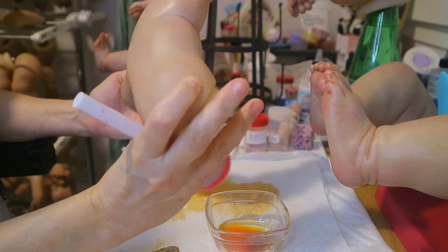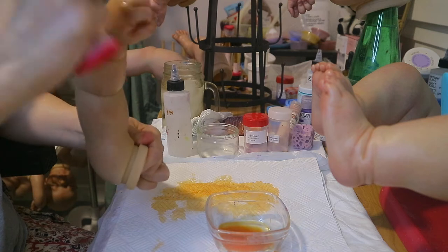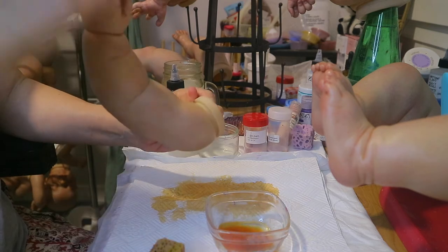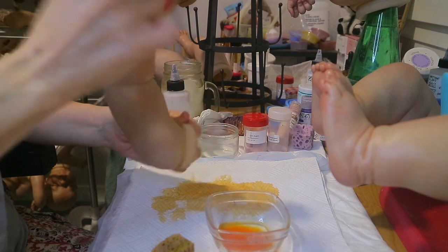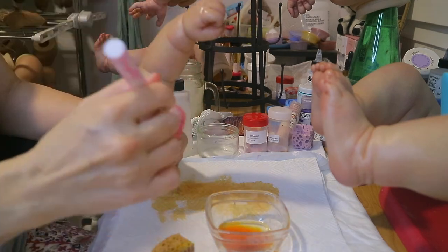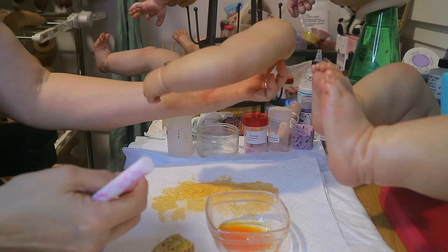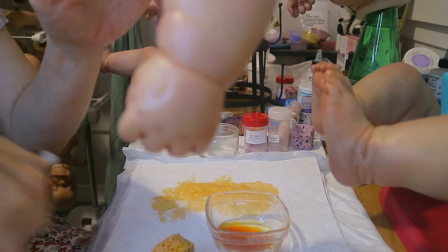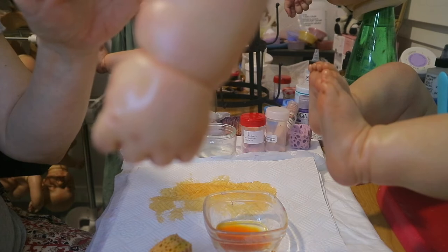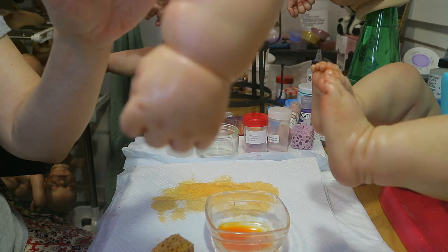Need to put a little bit more on this one - her hand is still a little muddy. Yeah, that looks way better. I'll do a little bit on my fingers. There, that's much better. When she's wet you can see the little veins better. I tried turning on this light but it's too bright.